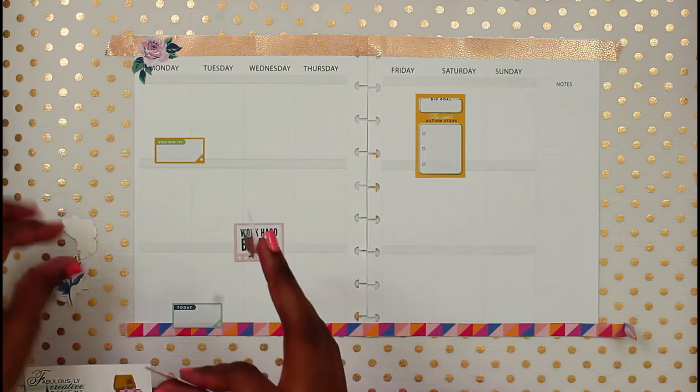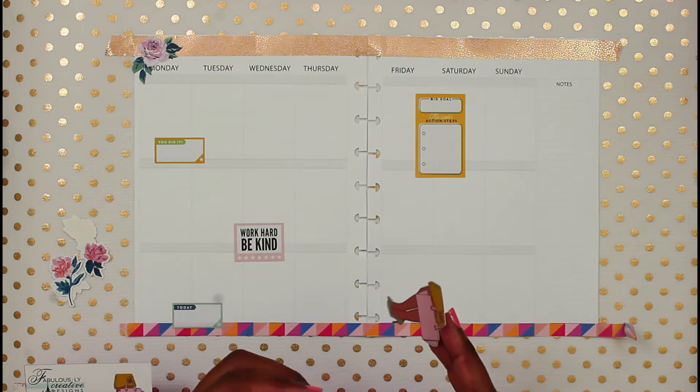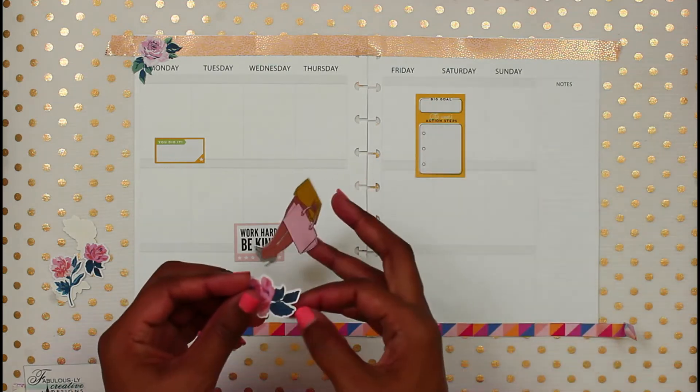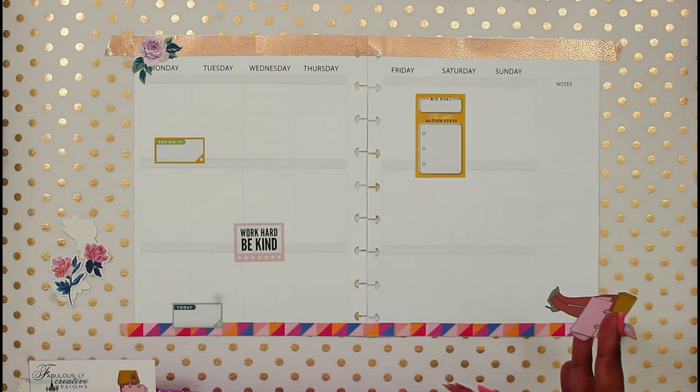The camera cut out because I was digging for a few stickers, so I'm not sure what part of that got on camera. But I'm trying to find a spot to put this and create a little cluster with it.